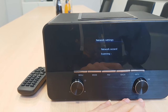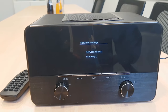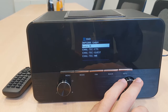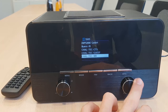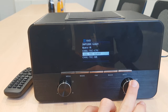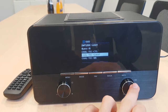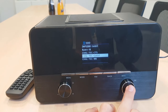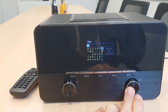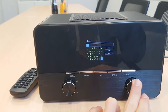I'm going to go ahead and click OK. Now it's searching for the WiFi connections that are available in the office. I'm going to go ahead and select — spinning this wheel here will let me go up and down, and then I can select the WiFi connection I would like to have. Go ahead and press OK, and then it takes you to the keyboard layout, where you can select the characters and letters.